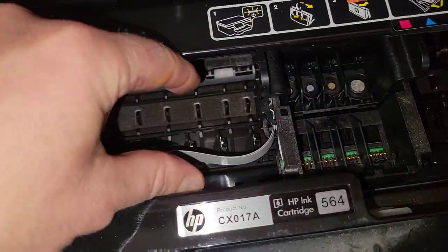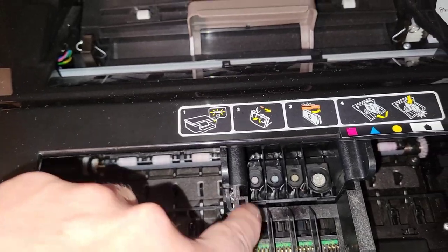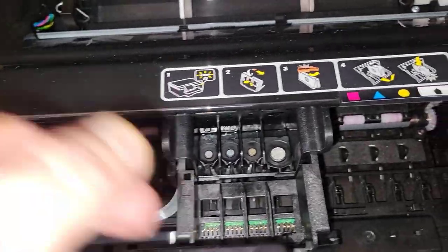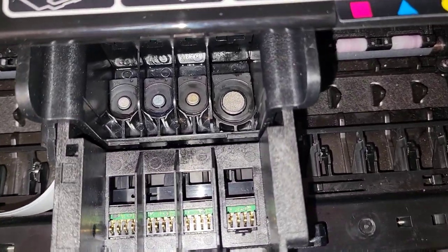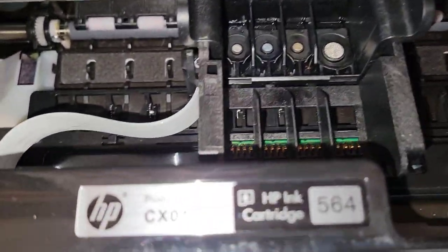I folded the paper towel about that wide, tucked it down, and got the printer head over it, going back and forth many times. I even flossed the paper towel underneath it back and forth. There's quite a bit of ink buildup on the bottom of the print head. I'm going to let this air dry and maybe do it one more time with a clean paper towel.